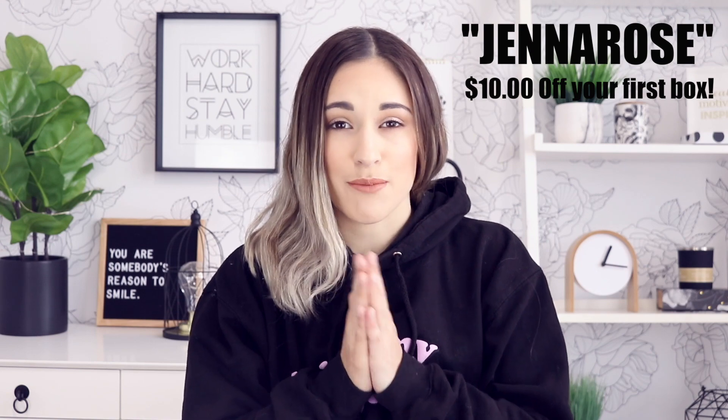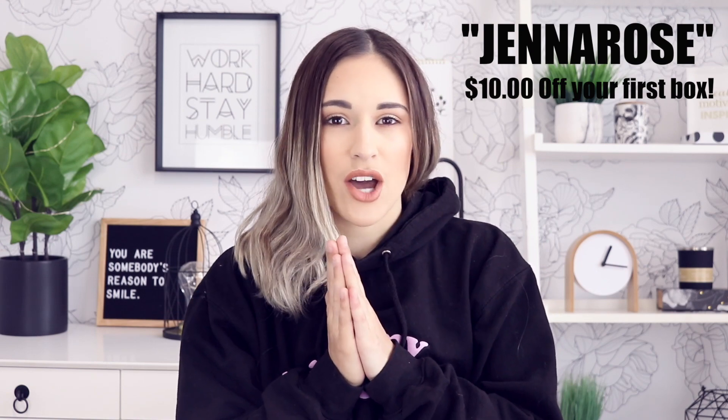Today, like the title says, we are unboxing the FabFitFun Summer Box. I am so friggin' pumped about this, guys. You guys know I love my FabFitFun boxes and I've gotten these for over a year now and they just bring me joy. It's like having Christmas every single season. If you are interested in getting FabFitFun, I will link everything down below. I also have a coupon code for you guys — I believe it's $10 off your first box, so definitely use that code.